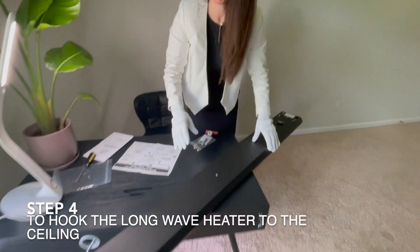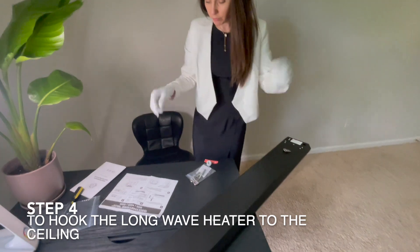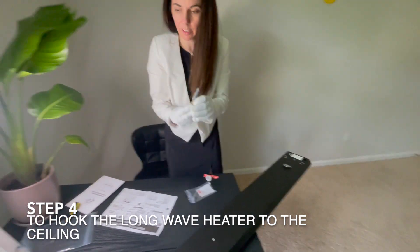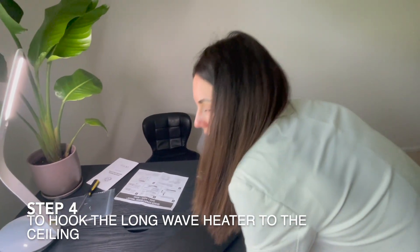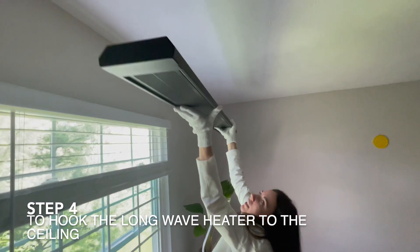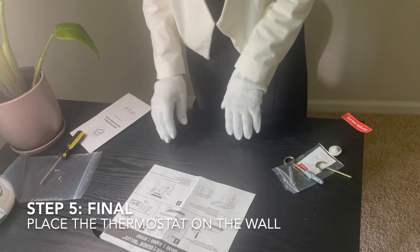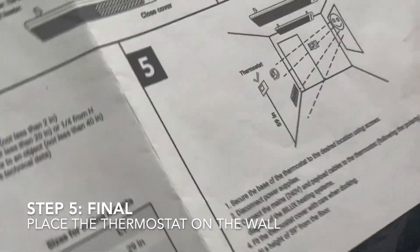We're going to flip it over now and pretend we've already measured and marked where it's going on the ceiling. At that point the hooks are already installed, and we just bring the heater up and hook it to the ceiling. At the end it's going to look something like this.